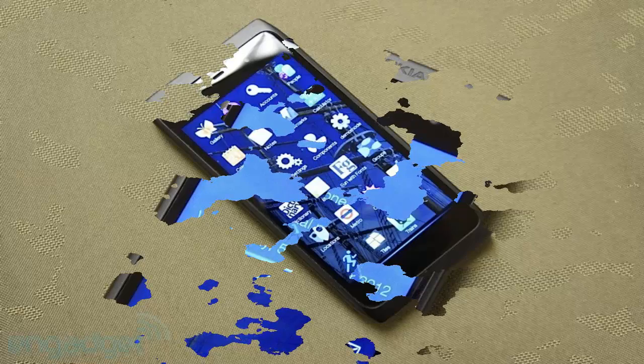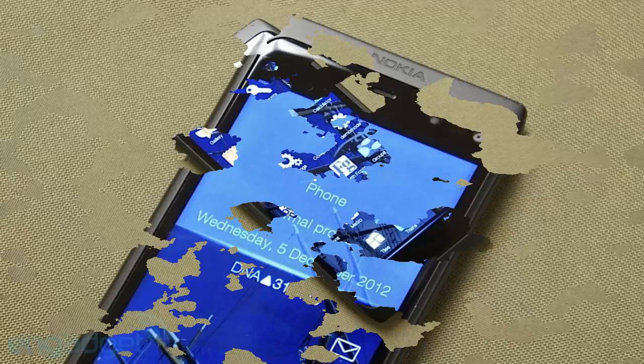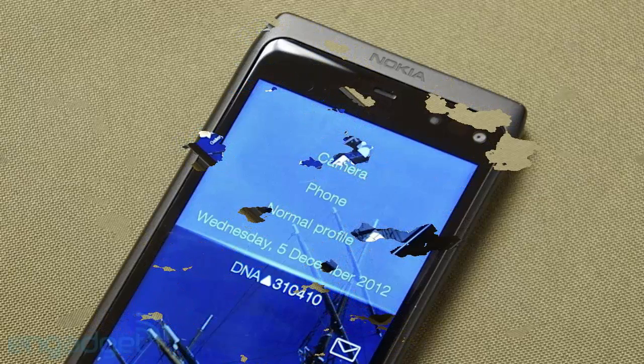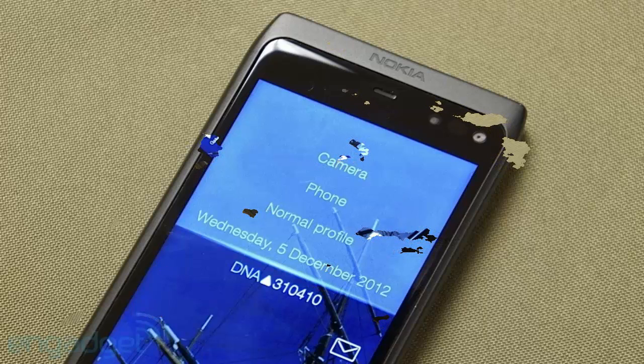Minimized apps appear as cards on the home screen, running in the background. Cards can be customized by developers to display a UI with real-time info and controls. For example, the card for the contacts app consists of static pictures of your friends, while the card for the media player shows track details and includes play, pause, and next track controls. Tapping on a card maximizes its app, and card controls are gesture-based — pulling right triggers play/pause and pushing left triggers next track.